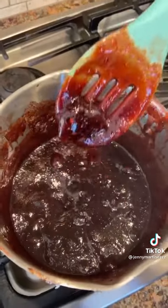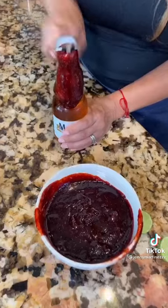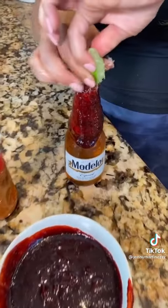This is the consistency that you want. Get a nice cold Modelo and dip. Open it up, add some lime juice and more tajin. Beautiful!